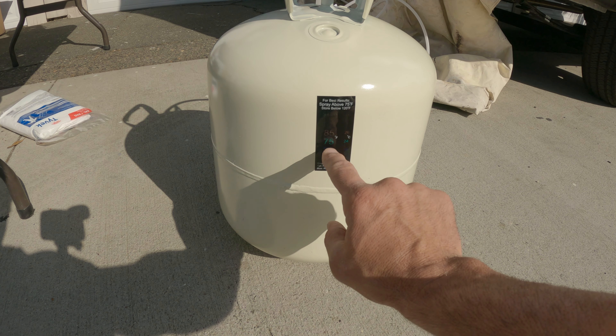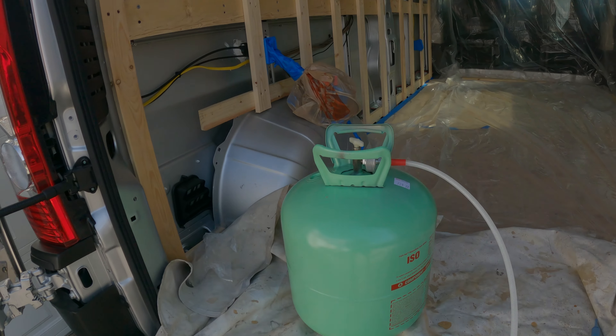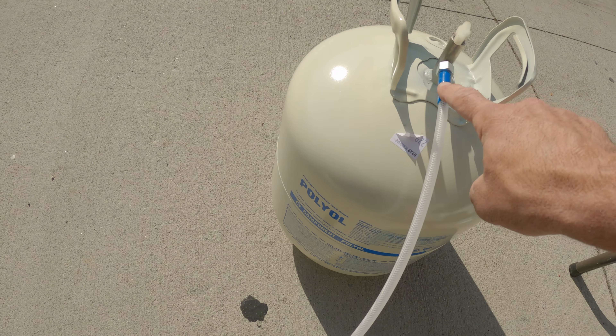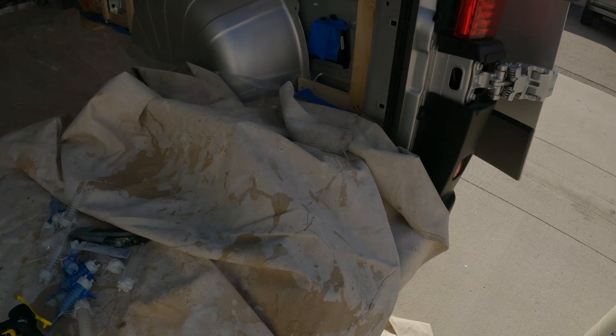It takes a little while to prep everything and tape everything off, but once everything's taped off it's literally five minutes to insulate the whole van. You can see we're all taped off — made sure to tape off the two fans as well — and we're ready to connect the two tanks.